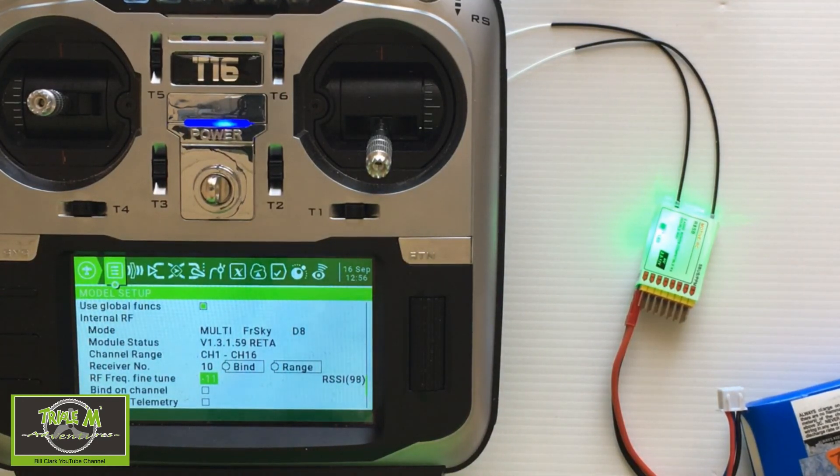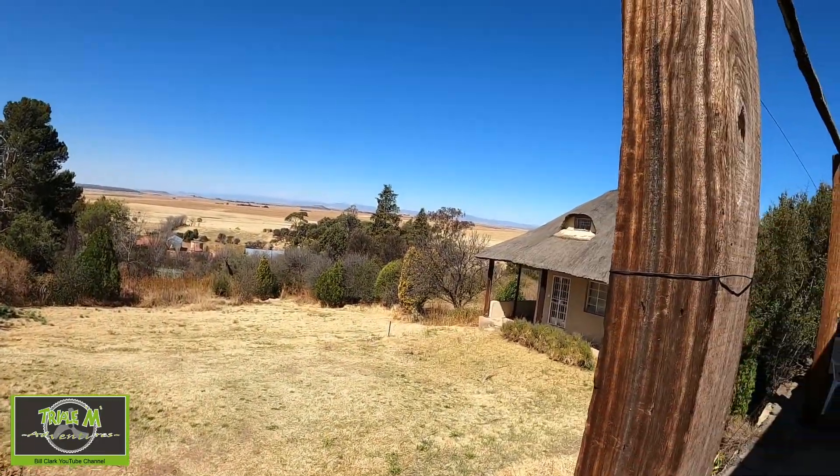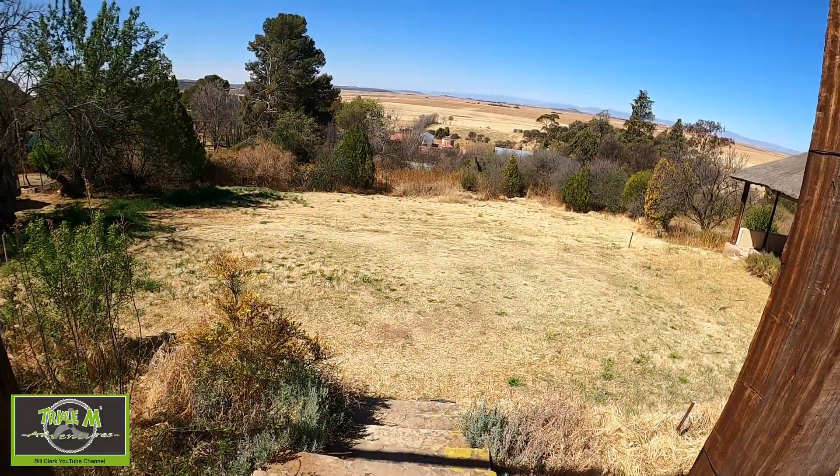I'm going to do the range test now. I've got my vehicle and I'm going to drive over to a point approximately 1.2 kilometers away, which is the minimum range this receiver claims to achieve. I've left the receiver plugged in at home and I've got my Jumper T16. We're going to get in the vehicle and drive, and see if we can connect back up to the radio.